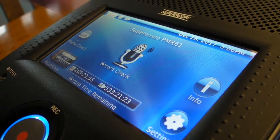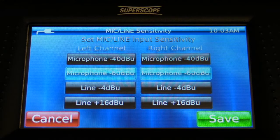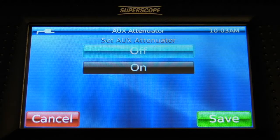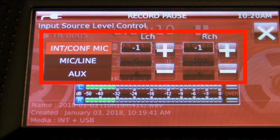PMR's record check is an automated process that determines appropriate audio level settings for each detected input source. The 15-second process analyzes the incoming audio signal at each detected input and sets appropriate sensitivity, attenuation, and record levels to provide an optimal signal level prior to recording.